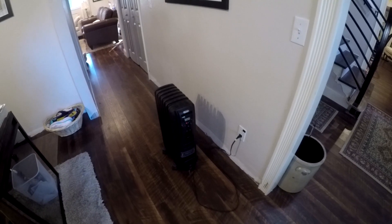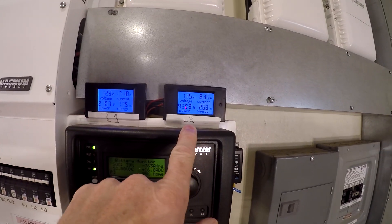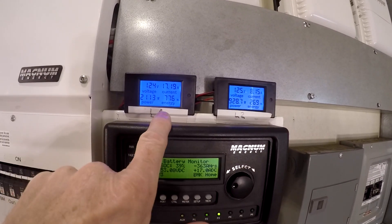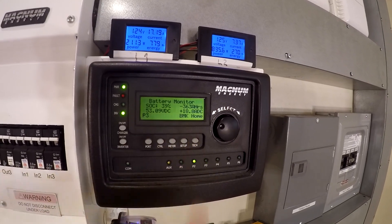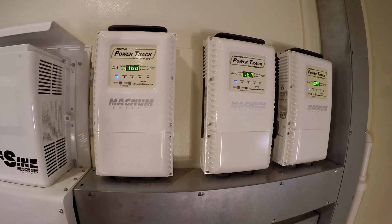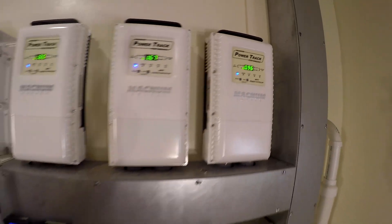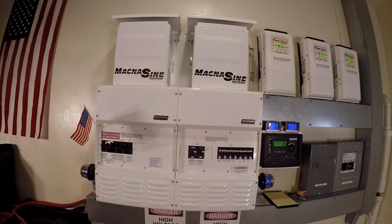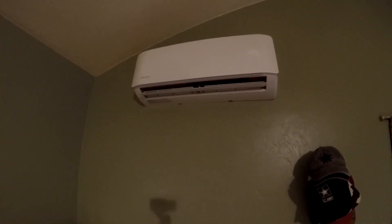Now let's look at what we're pulling. 2,000 on L1, 1,000 on L2 — see our watt hours are climbing up. We're 39% charged, adding 20 amps to the battery bank now. Got about 3,200 watts coming in off the main panel and 1,000 watts off the ground mount. Both inverters are running. Looking good — that's the Mr. Cool mini split.